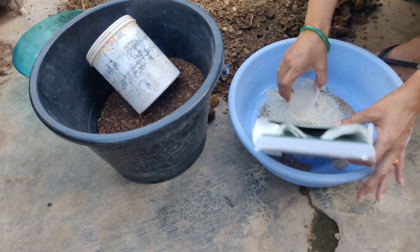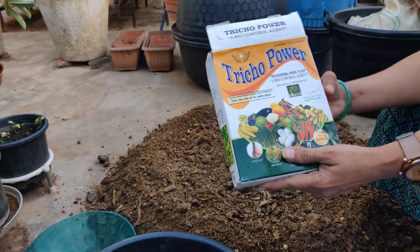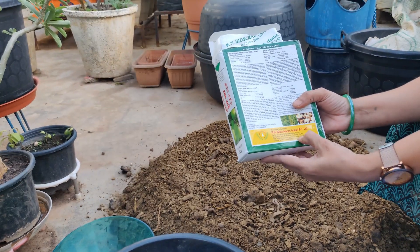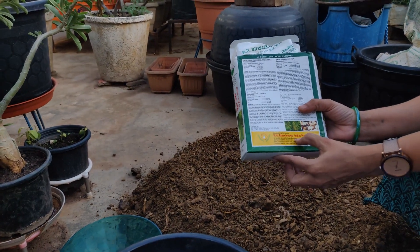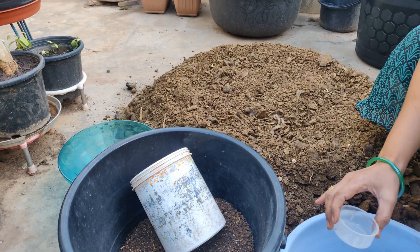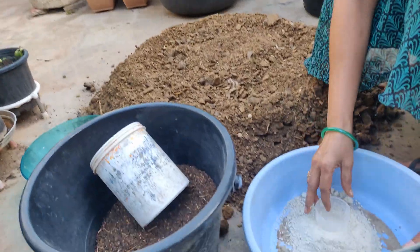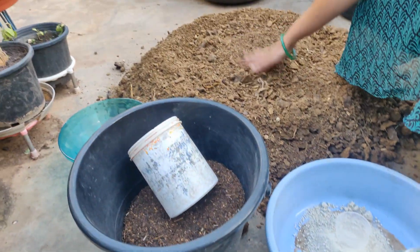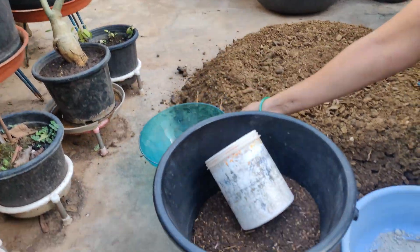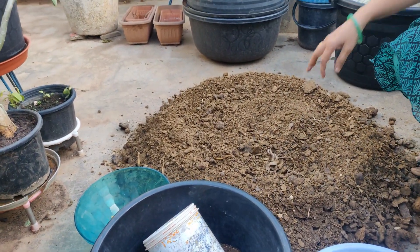This is a trichoderma powder, which is called K&Bio Sciences, available on the online website — you can see it in the description. This is available in 150 grams, 50 grams, and 1 kg sizes.